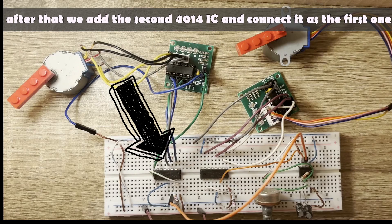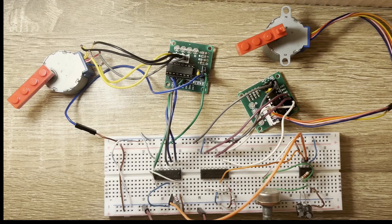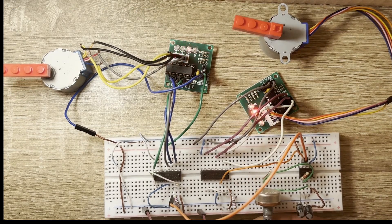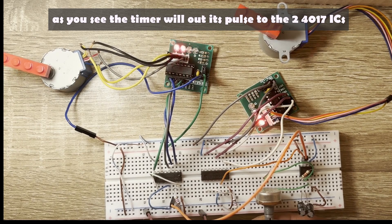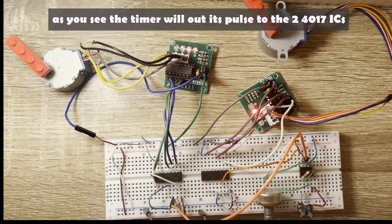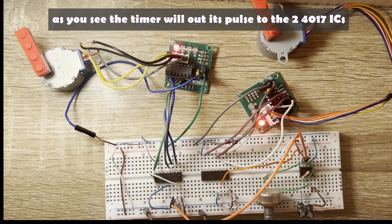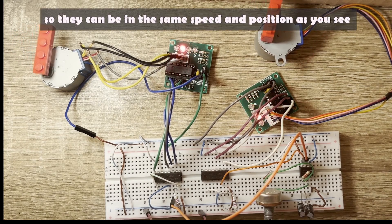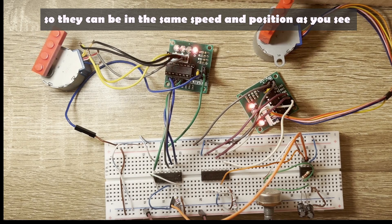After that, we add the second 4017 IC and connect it the same way as the first one, along with a second ULN-2003 module and stepper motor, to achieve synchronized dual-motor operation.